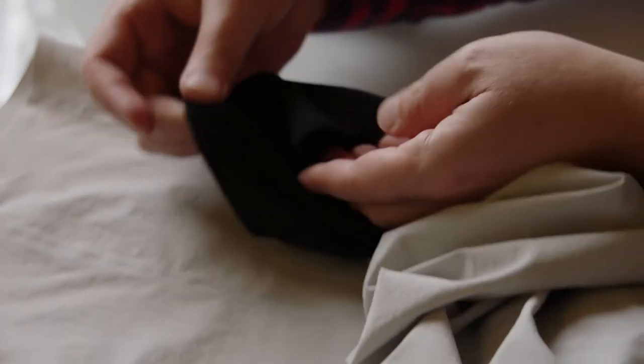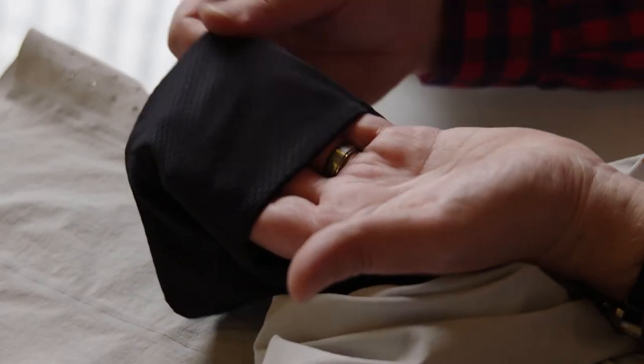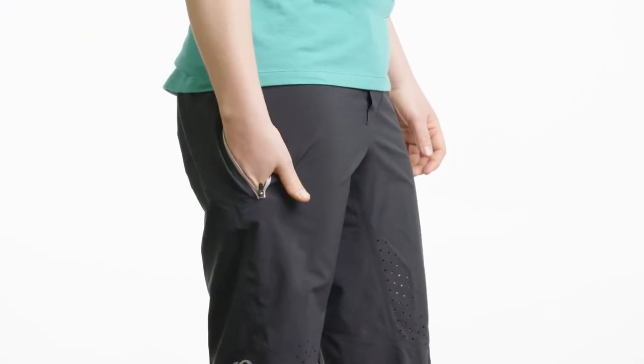These shorts include our cargo liners that include our Elite Escape chamois. The cargo liner has additional pockets on the thighs that allow you to carry more stuff. So if you're trying to ditch your pack, you've got the pockets on the liner as well as the pockets in the shell here to carry all your gear.